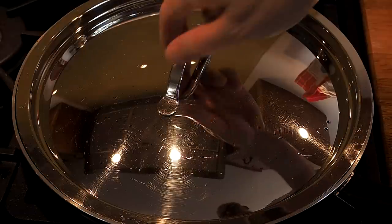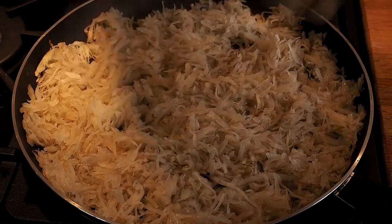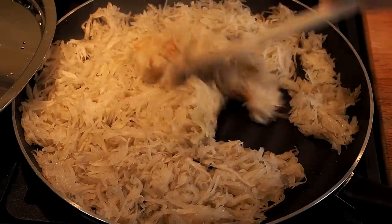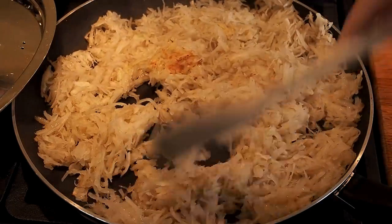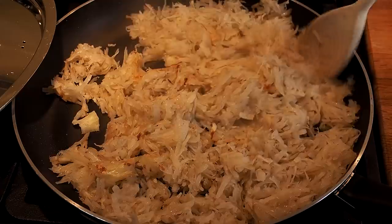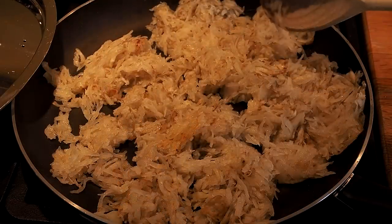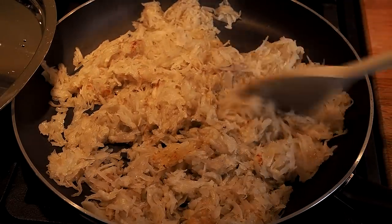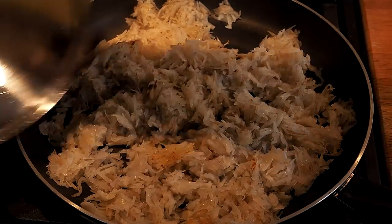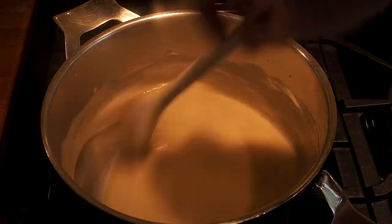Let's check our rösti topping — lift the lid. Plenty of moisture coming out there. The moisture is cooking the potato. Let's give that a stir — it's starting to go golden underneath, which is fine. You don't want to get it any further than that. I'm giving it a good stir, putting the lid back on, and turning the heat off. This is where we want it to be — just starting to go golden.